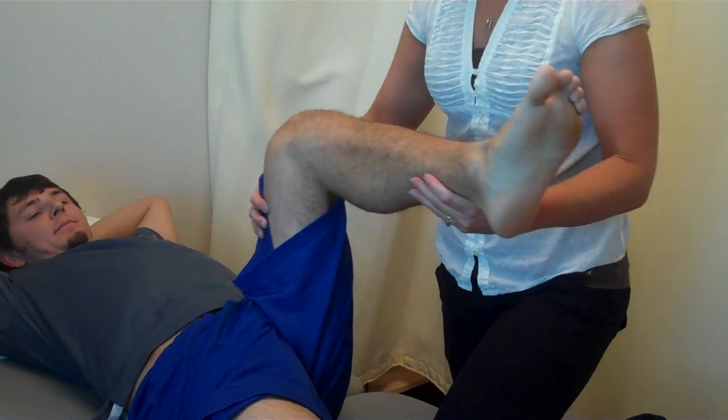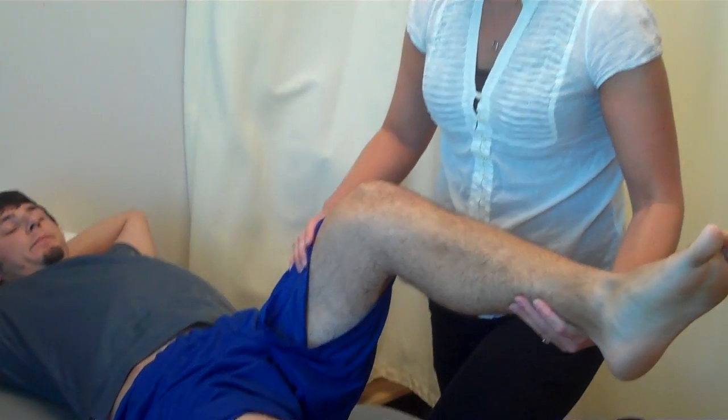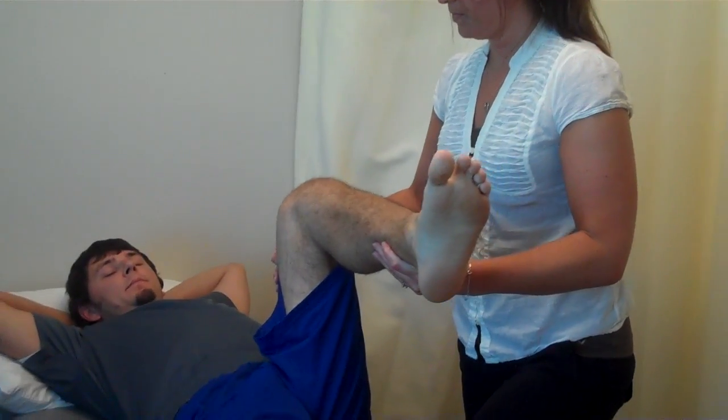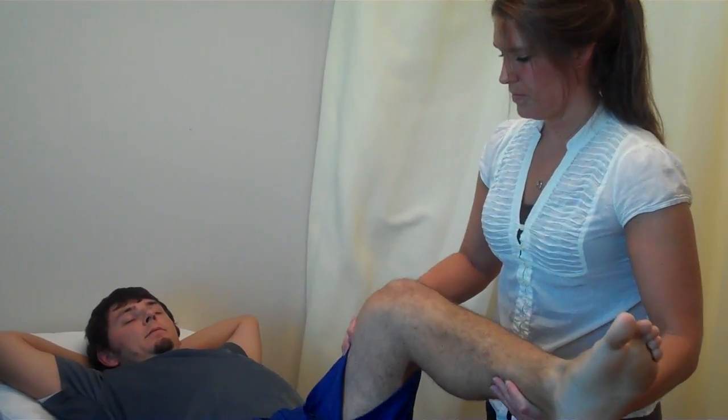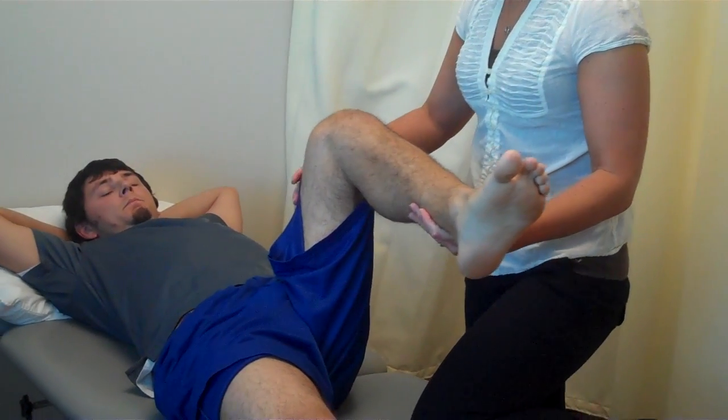All right, so this is up, this is down. Up, up, down, down, up, up. Nice job.